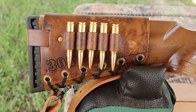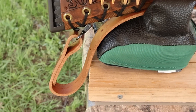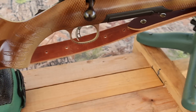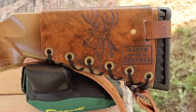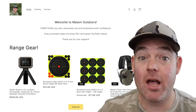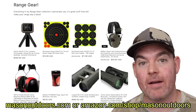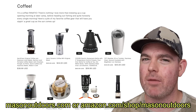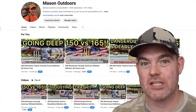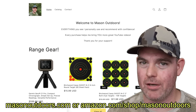Check out my website masonleather.com — I would love to make you one. I've also got one of my super thick Latigo leather slings on there, also available on my website. Check out my brand new website masonoutdoors.com or my Amazon storefront where you can get all my favorite range gear and outdoor equipment. Everything you see I personally use and can recommend with confidence, and every purchase helps me bring you more YouTube videos. Links are in the video description and the pinned comment.